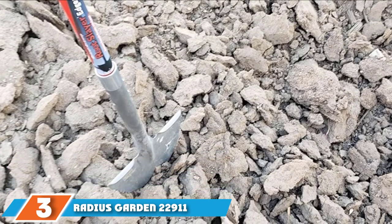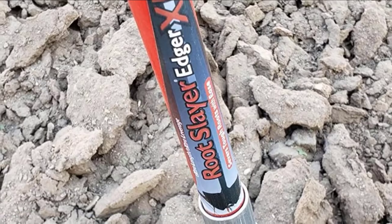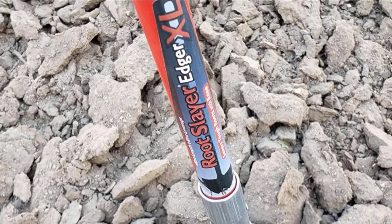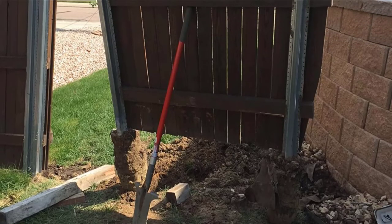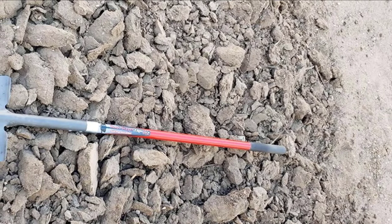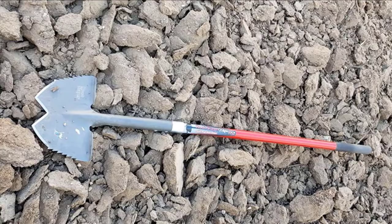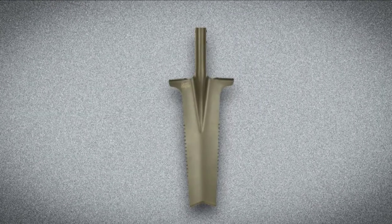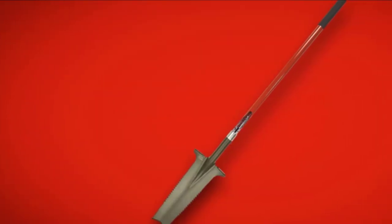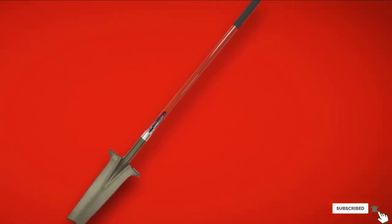The number 3 position is held by Radius Garden 22911 Root Slayer Drain Spade. The Radius Garden Trenching Shovel is specifically made for cutting through compacted dirt, clay, and roots to dig deep, narrow trenches for irrigation drainage and underground sprinkler systems. This trenching shovel has a V-shaped blade with serrated edges. The blade is made with powder-coated carbon steel, and the shovel shaft is made with durable, resin-encased fiberglass. The shovel weighs just over 4 pounds, but it extends to almost 5 feet in length. Topping this shovel is a comfortable non-slip handle that helps users better grip and control the shovel.